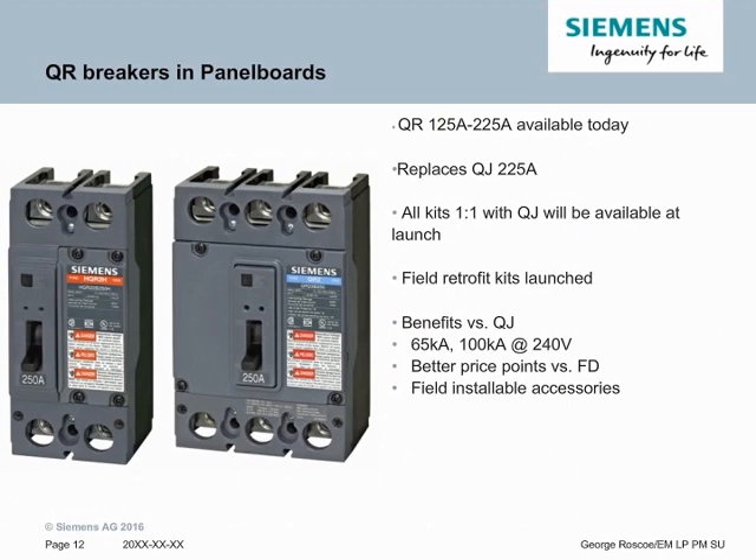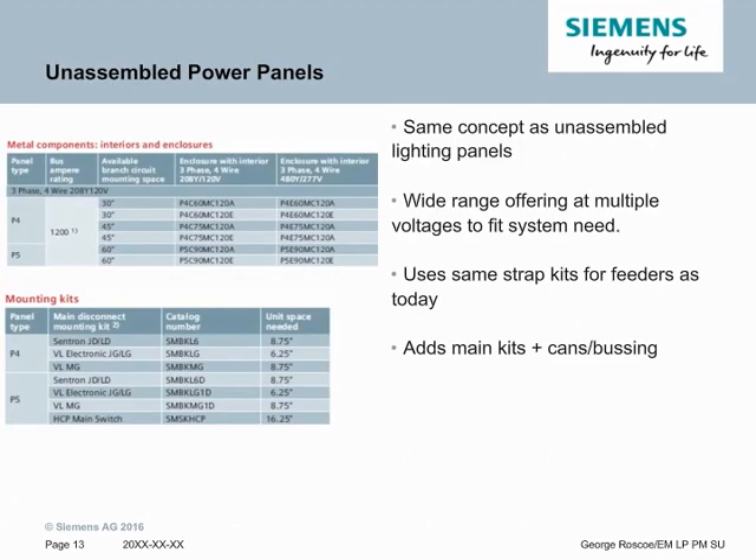Another recently launched product is part of our C-Stock program. You need to be a C-Stock member to get access, but one of the key offerings is unassembled power panels. It's the same concept as unassembled lighting panels and offers a wide range of systems at 208 and 240 volts to meet customer needs. This allows you to sell out of stock — an interior, a main breaker mounting kit, feeder breaker mounting kits, and breakers right out of stock. It uses the same strap kits for feeders and you can add main kits and bussing together to make a final solution. We use P4s for the 60 and 75 inch high options and P5 for the 90 inch high options. It's available in copper and aluminum bus at 208 and 240 volt options, and you can do up to an 800 amp main breaker.